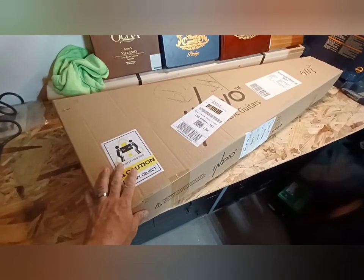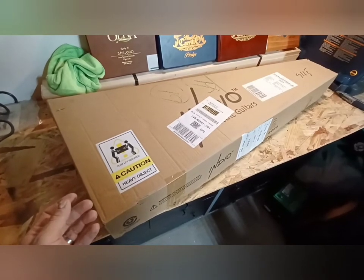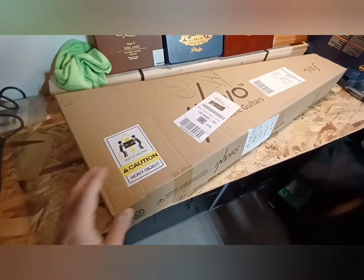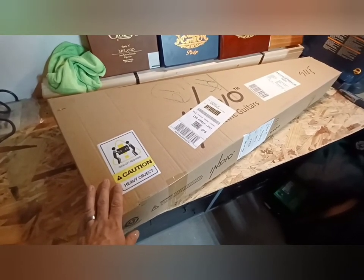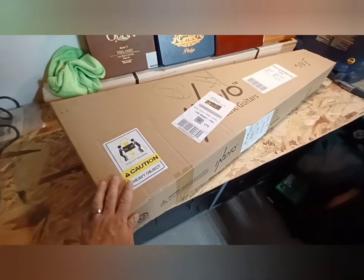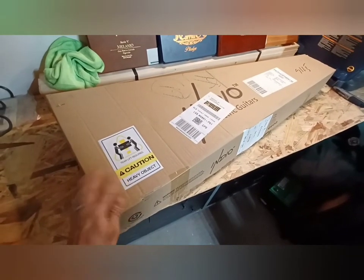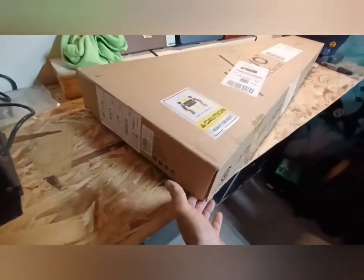I was going to use this guitar to do a few mods and practice changing out things, because I really want to change some things on my Squier Telecaster Bullet. I also really wanted a sunburst, which is what this one is. I've opened this box up once already about an hour ago — the first video was way too long — so I made this a lot easier. The box arrived undamaged.